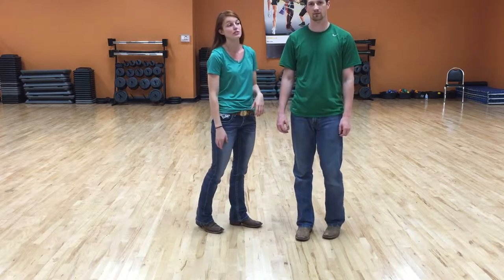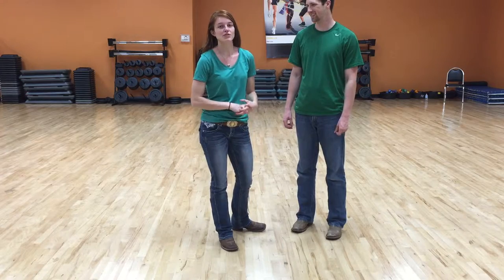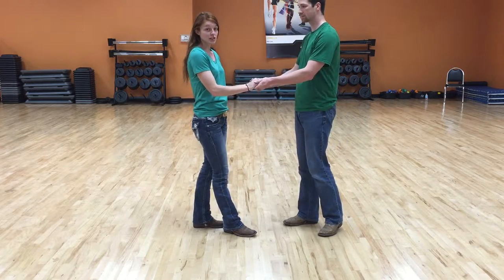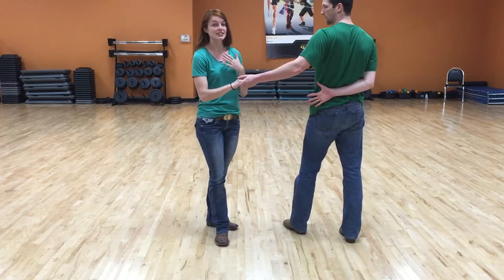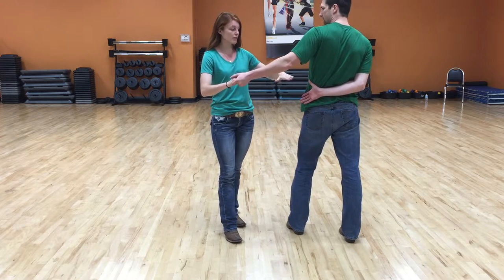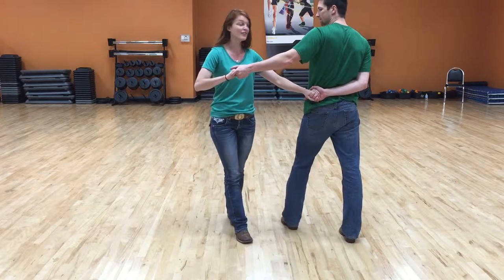The next move we're going to do is called the pretzel, and it's one of the most classic looking moves in two-stepping — you will definitely see this move a lot. Jay is going to throw his right hand behind his back, and that is the signal for me, as his girl partner, to look out for his hand, because this is the signal for me to reach out and grab. It's the initial starting position for this move.